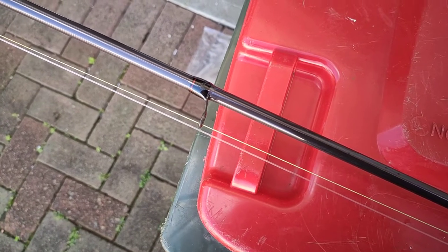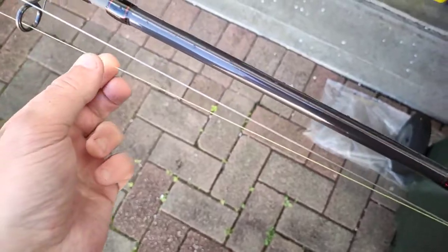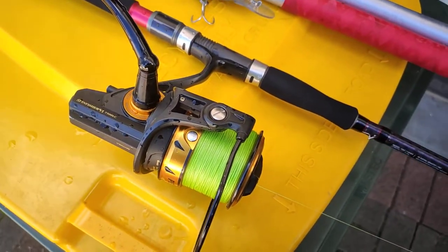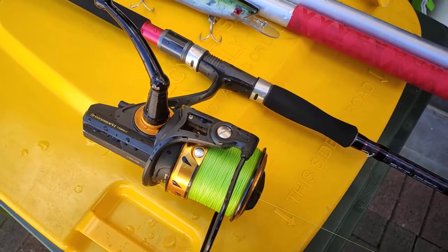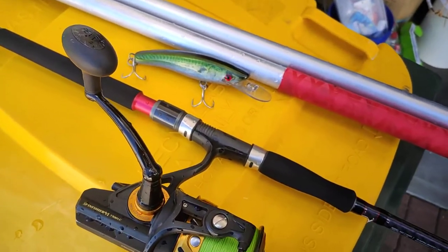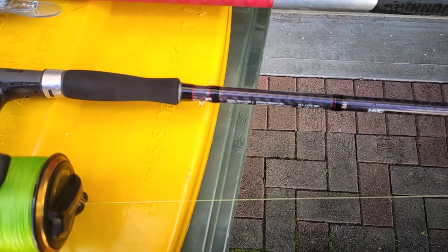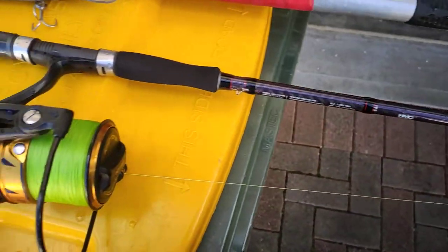I'm just used to running a nine-foot. This is 20 pound braid. I'm actually going to switch out this long cast reel — I've got a CAB 080 in there that I never use, it's brand new. So I think I might get that out and put some 40 pound braid on it — my old faithful Suffix 832.